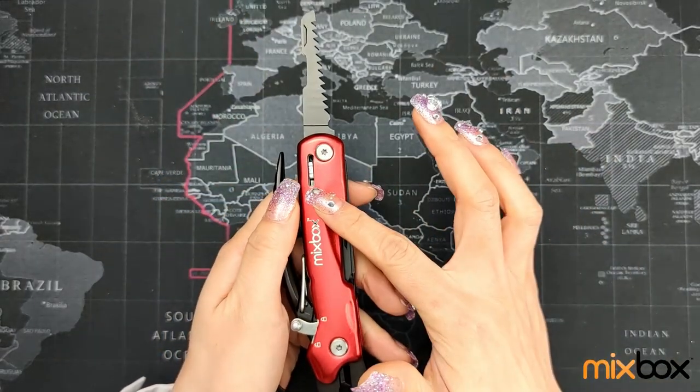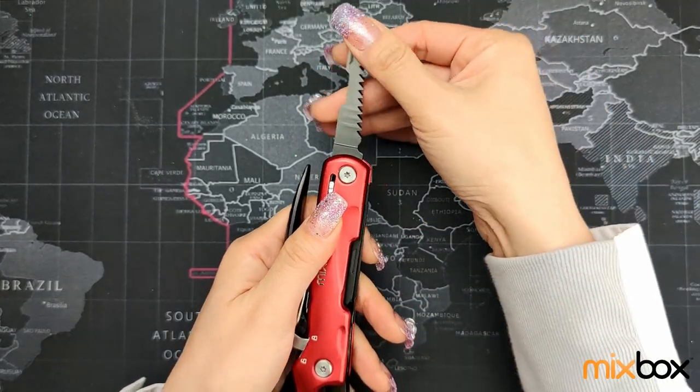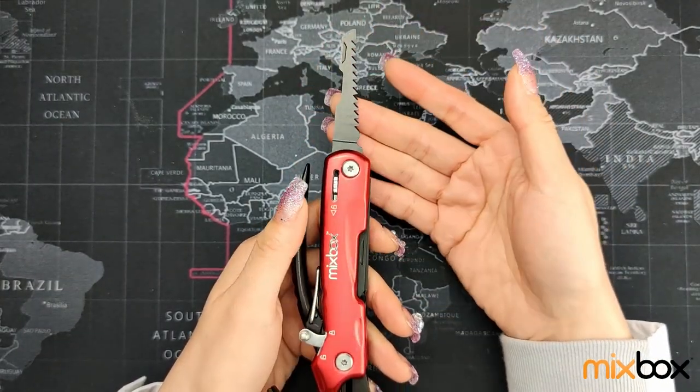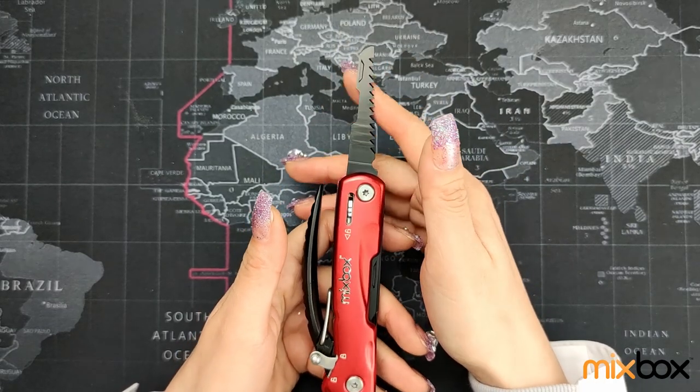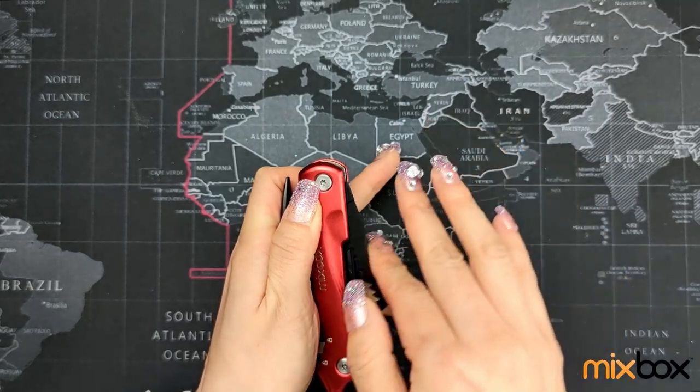There is a security lock as well to prevent the blade from falling back by accident when you are in use. So once you are done with the blade, just pull the security lock down, then close the blade.